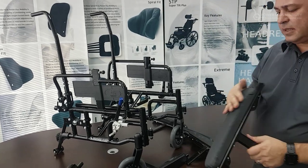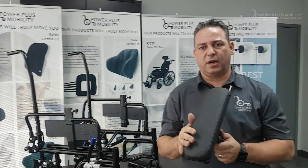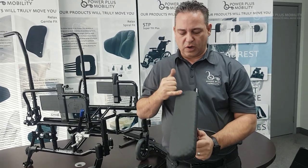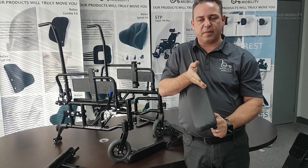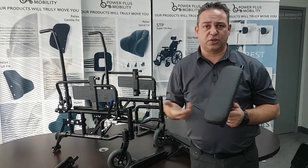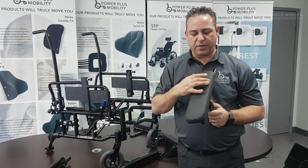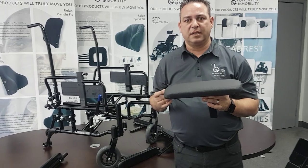Last but not least are our custom arms. These are gel padded arms and we custom make the width and the length for the client. We can also custom make an elbow stop or a side guard on the arm to keep your arm from sliding off the armrest, or to prevent pinching something if you're propelling or being strolled through the hallways. This is our Dartex cover — an incontinent cover that wipes off easily and nothing penetrates through it. We can use any material, any width, any length, and any sort of mounting hardware. This is the custom work that Power Plus does, and it's only a taste of it.